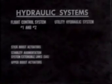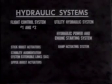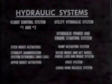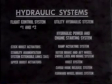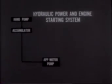The utility hydraulic system consists of a hydraulic power and engine starting system and five subsystems. All five subsystems are powered by one pump in the hydraulic power and engine starting system. This system is unique in Army aircraft. To describe it, we will start with the hydraulic accumulator we saw earlier. If pressure is low in the accumulator, it can be recharged with the hand pump. When a valve is opened, pressure flows to the APP motor pump. APP is the abbreviation for the auxiliary power plant, which we shall see in a moment.